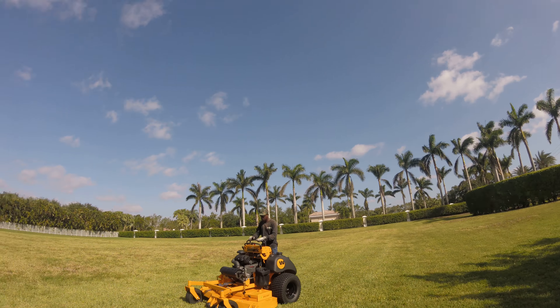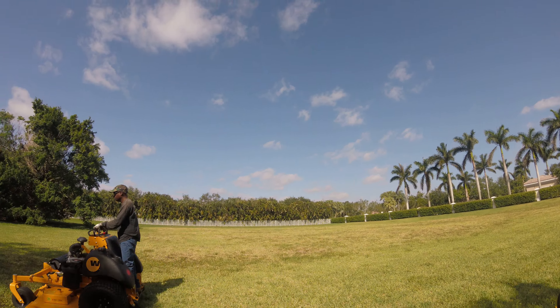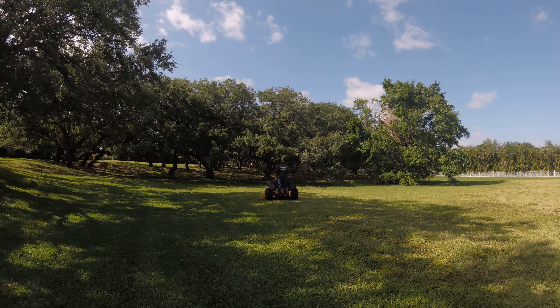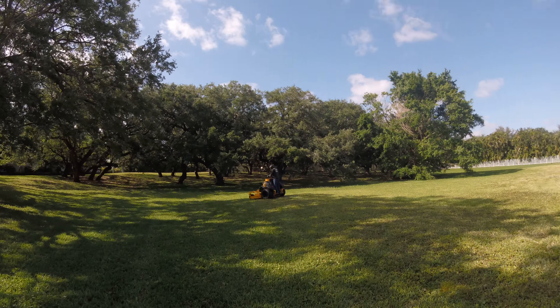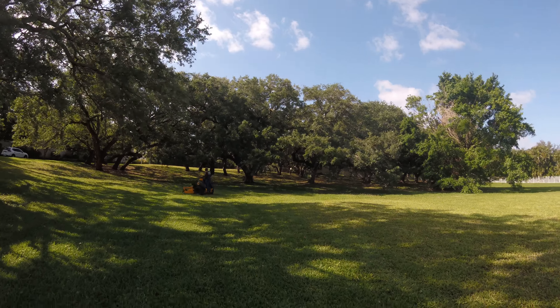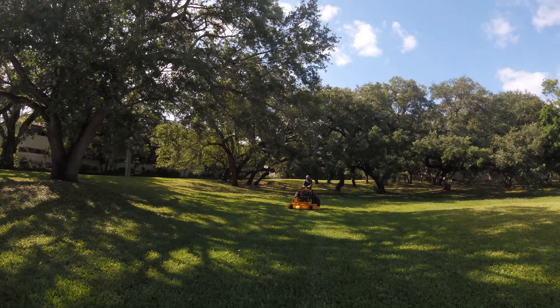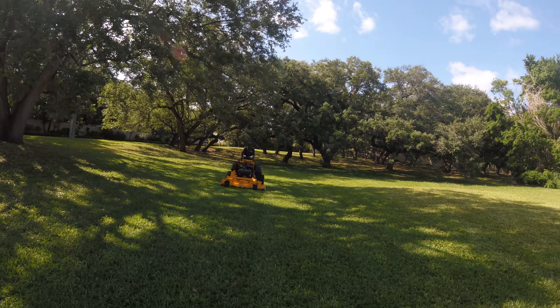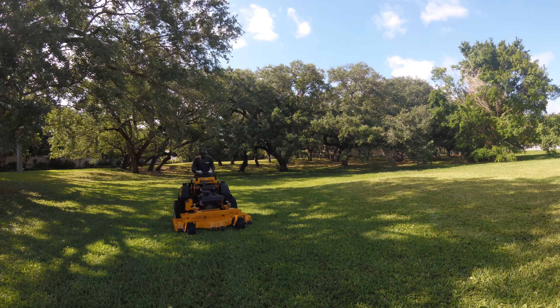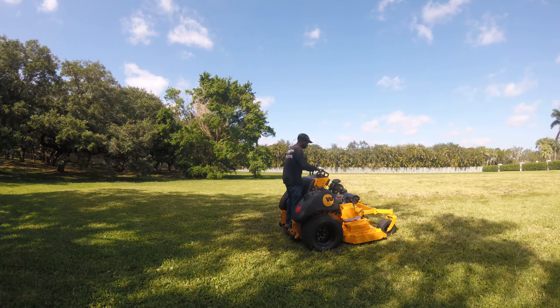Get the blade — turn the blade on. Go straight, go all the way down.